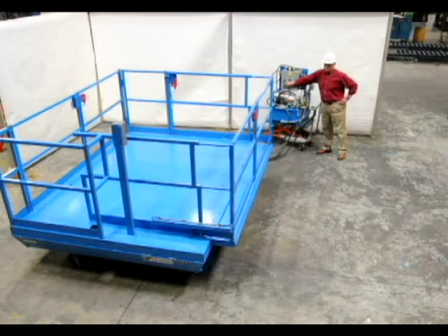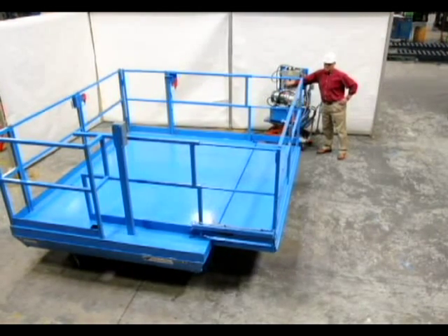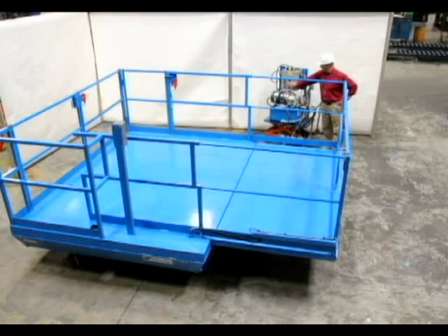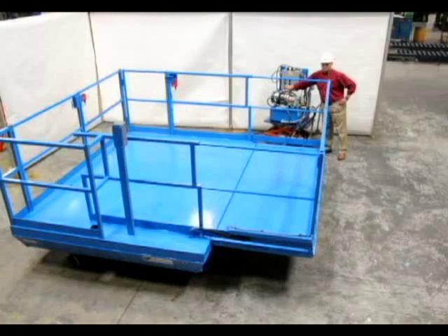This platform is equipped with a platform extension that is 9 feet wide and that extends 4 feet. The capacity of the extension is 1000 pounds. The leading edge of the extension is equipped with an electrical tape switch that stops the extension if it encounters an object.